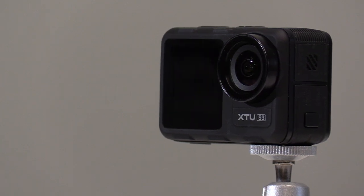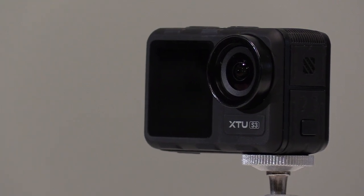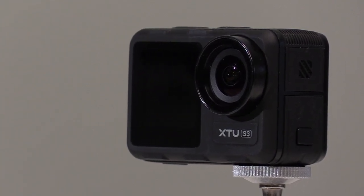Now before we get to all the technical stuff, let's have a look at some of the video captured with this little camera.